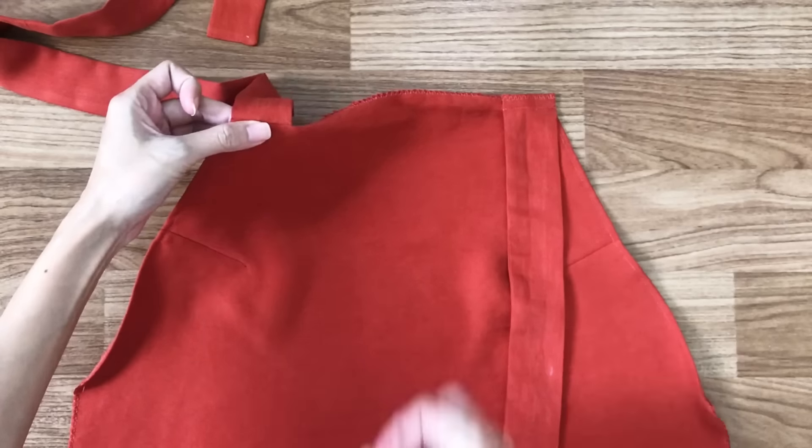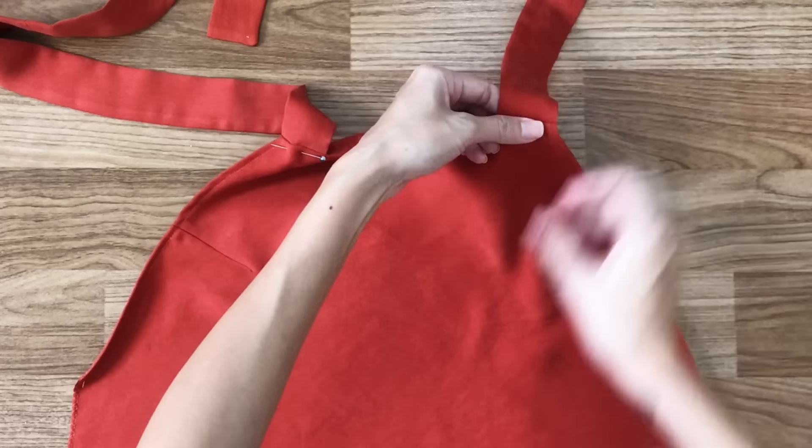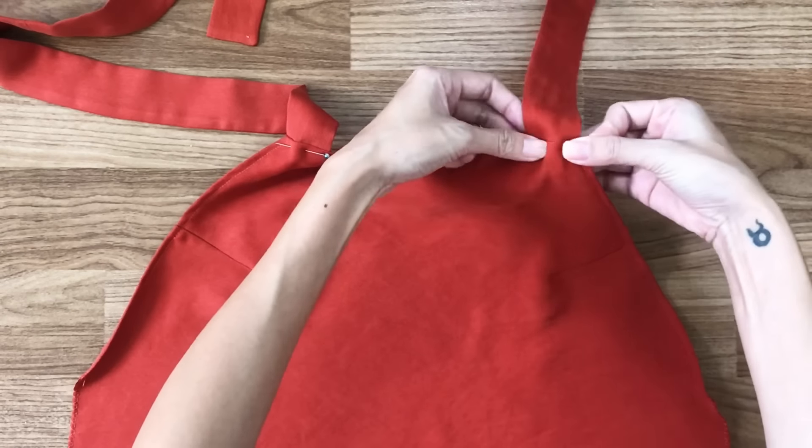After that, I fold the top of the front inside with the tie, then sew in. By doing this way, you can keep the tie connected strongly to the top of the front.